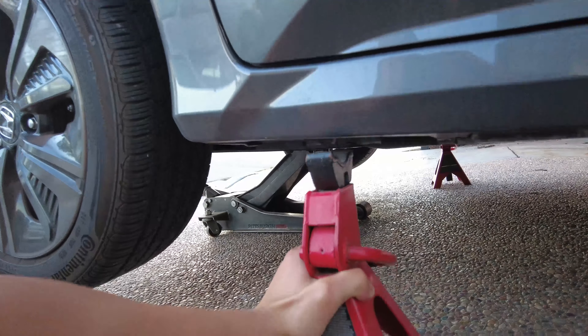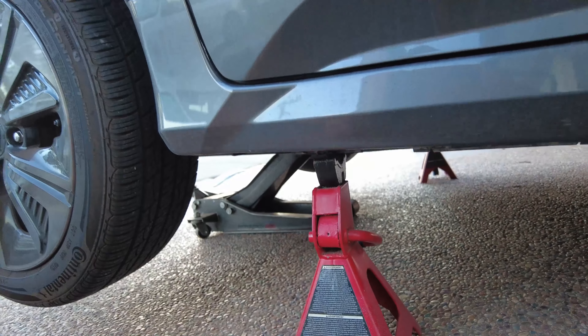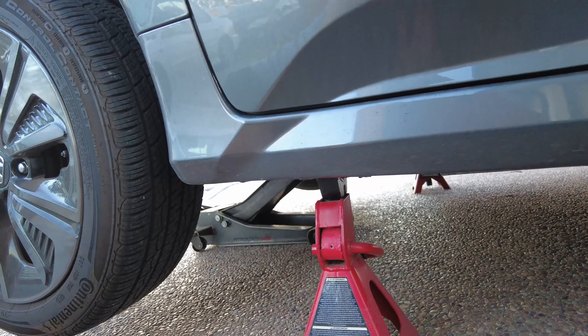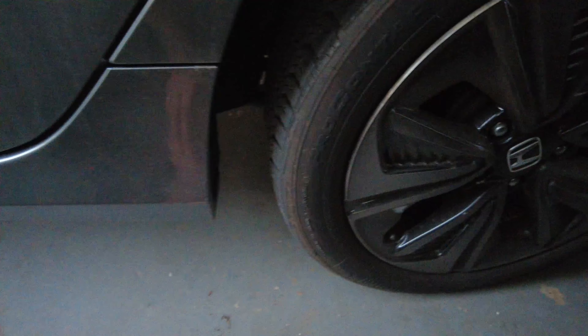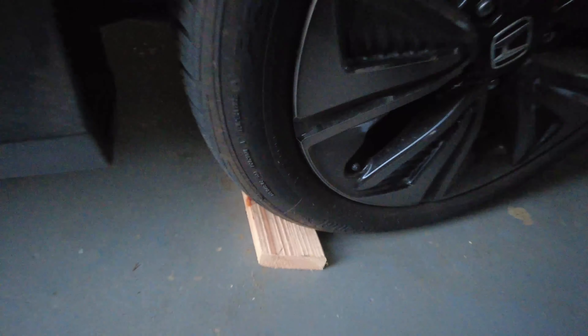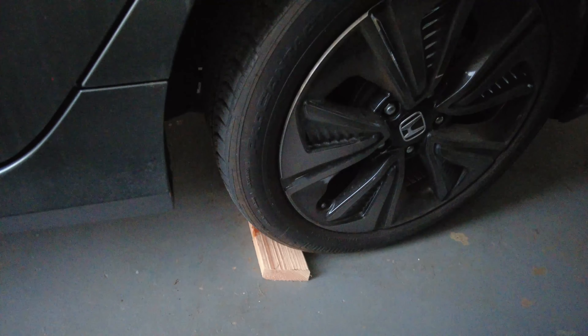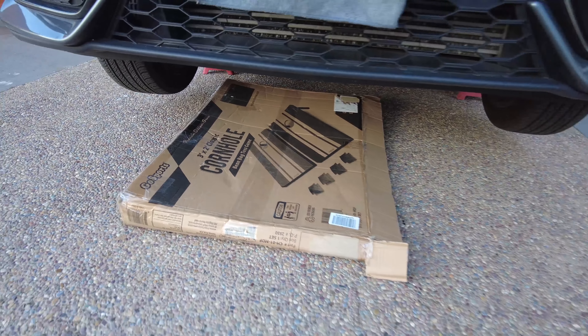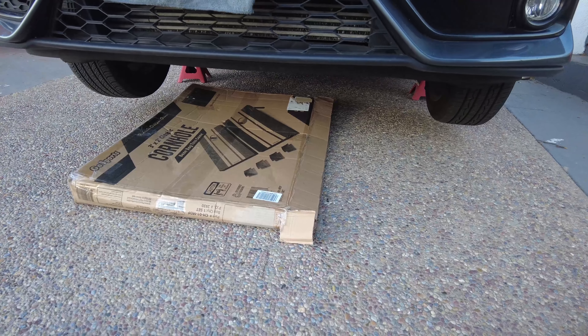Once you have enough clearance you can put the jack stand down, then you can lower the jack. If you're working on a hill it's always a good idea to chalk the rear tires so the car does not roll forward. We're using a piece of large cardboard so we're not laying down on the cement.